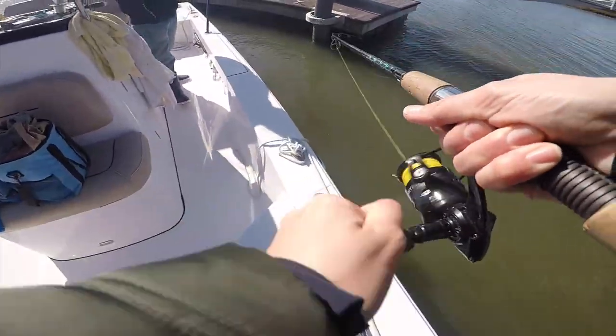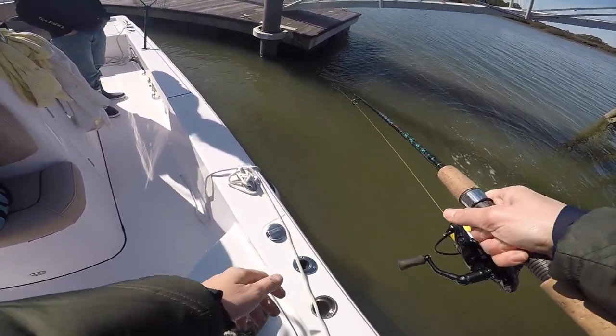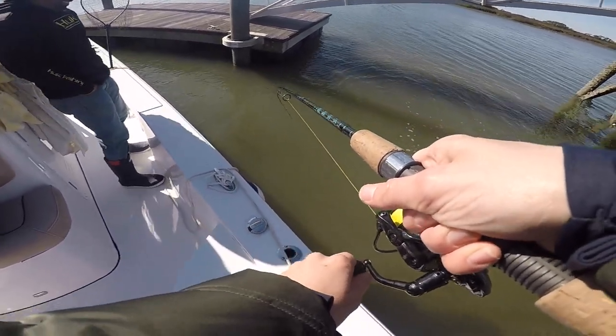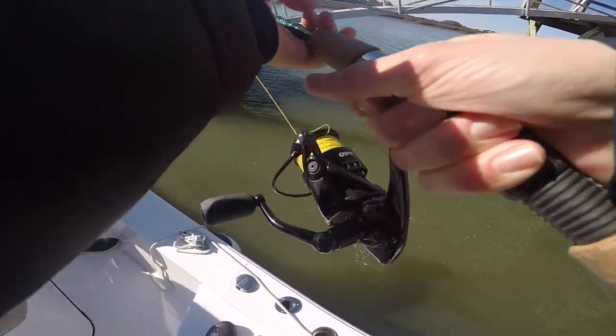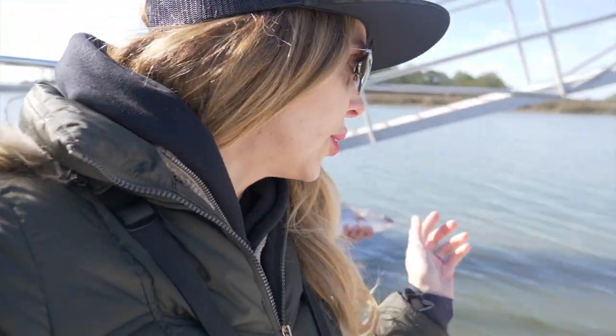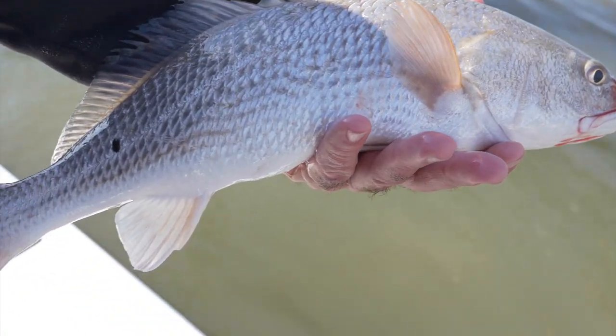There we go. That's a nice red. Little pup. A little feisty red. They got that blue tail. All right y'all, just got my second red up under this dock right here — just pulled them on out with a little blue crab. Nice, healthy looking fish with a little blue tail.